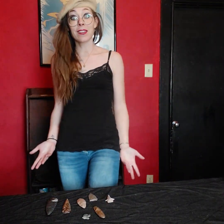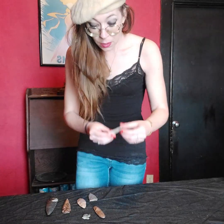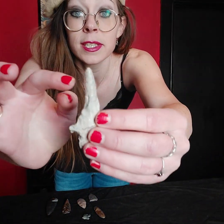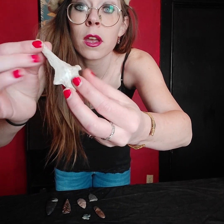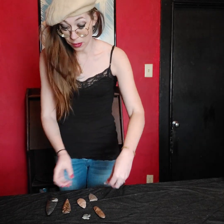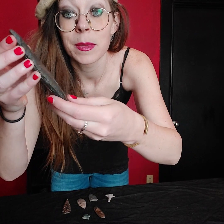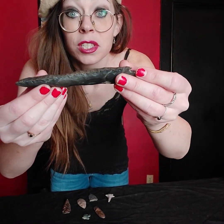Speaking of dirt — that's another giveaway when considering a real versus fake arrowhead. On the real one, as you can see, there's still dirt present. If you use a loupe or any magnifying glass, it's easy to see where the dirt was and confirm it did lay underground. On the fake arrowheads, there's no trace of dirt at all. They may have faked some cracks and lines, but there is zero evidence of any dirt — it was never actually in the ground. You can't exactly fake that.